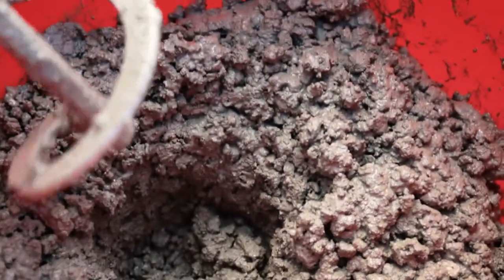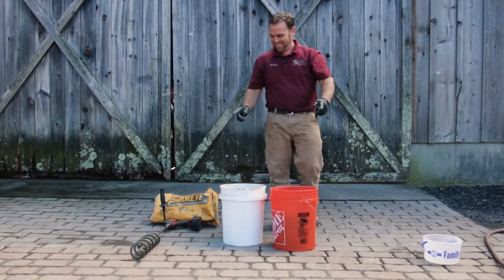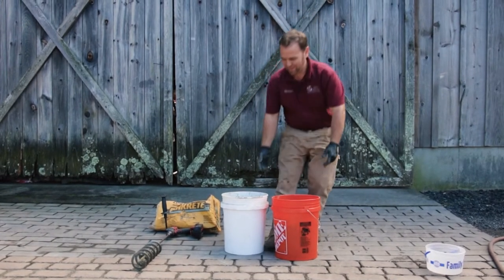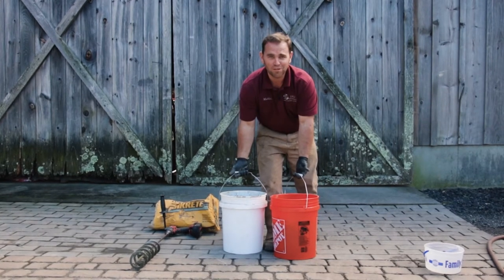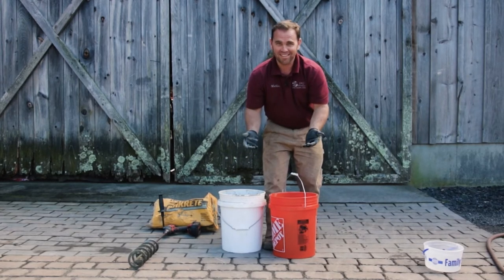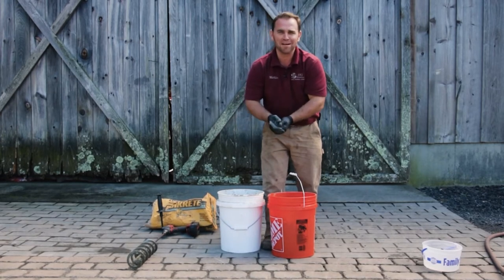And my concrete is mixed — you saw how easy that was to mix in a five-gallon bucket. The other great thing is I can take these buckets and carry them anywhere I want to dump them out. I don't have a wheelbarrow to clean. If I want to keep the bucket, I clean the bucket, but it's really easy to clean the bucket and auger, and I'm done.